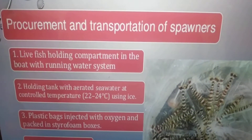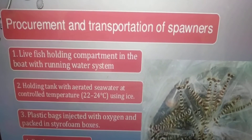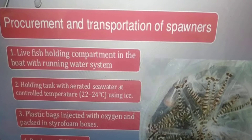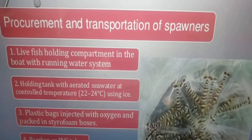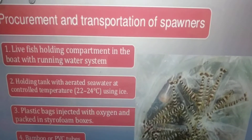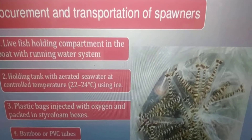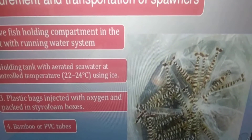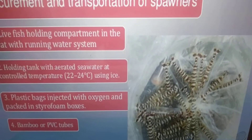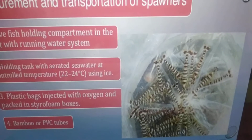Procurement and transportation of spawners: live fish holding compartments in the boat with a running water system, holding tanks with aerated sea water at a controlled temperature of 22 to 24 degrees Celsius using ice, plastic bags injected with oxygen and packed in styrofoam boxes, and bamboo or PVC tubes for transport from source to the hatchery.